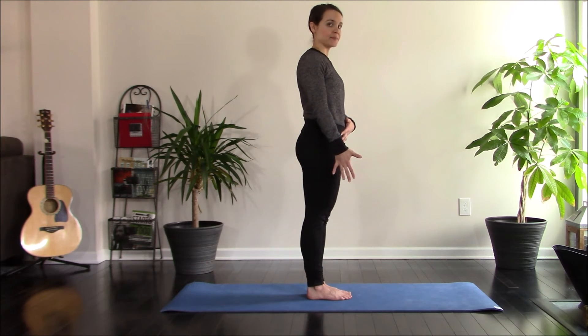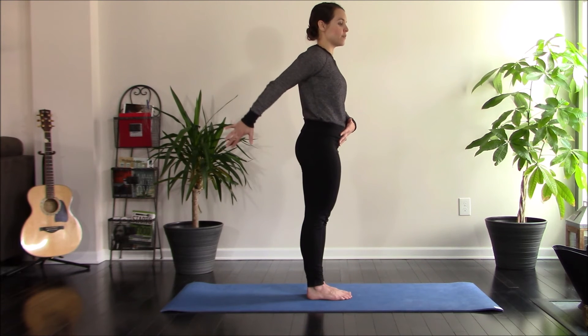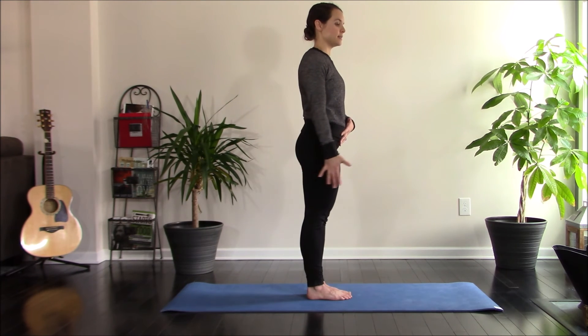Return to center. That's it. Straight arm, pinky leads as far as you can go. Twist the hand up — thumb up. Thumb down. Back to center.